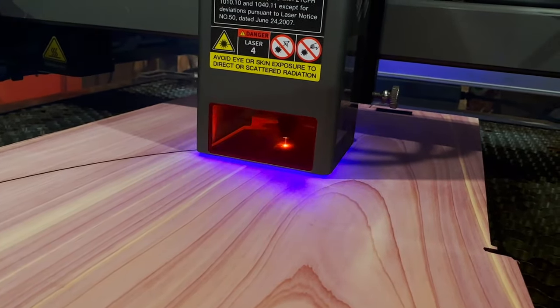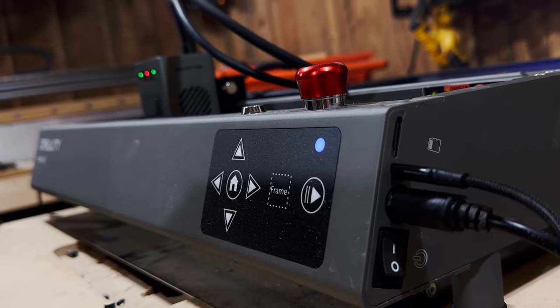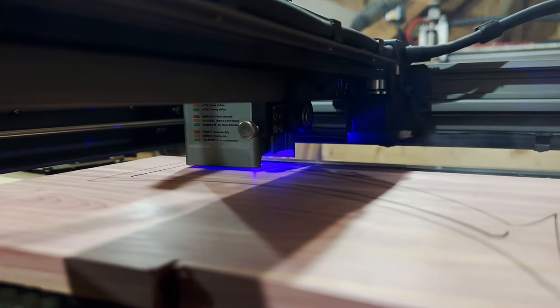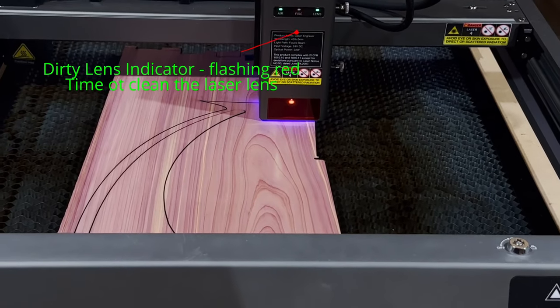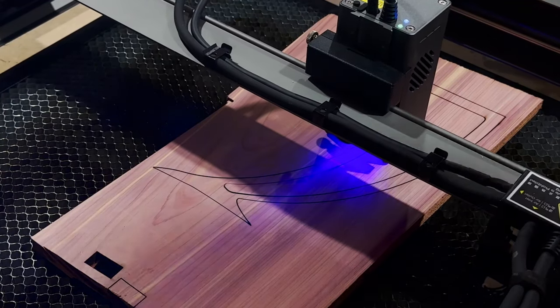You don't have to worry about it not cutting through on the backside. Whenever you're cutting all the way through a material, there are two things you really want: a honeycomb bed, and also some type of air assist.